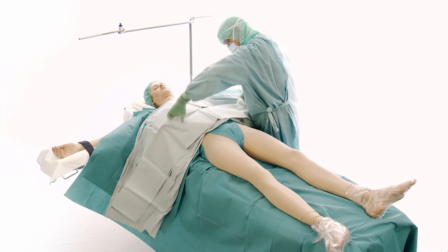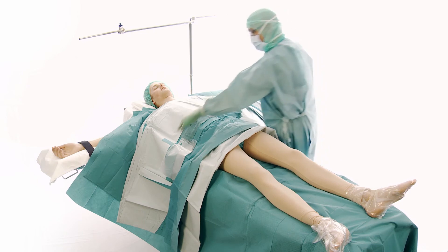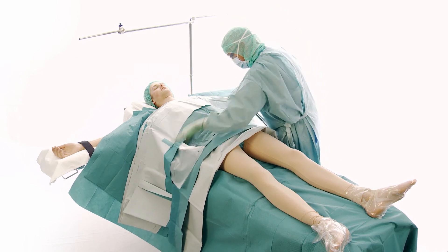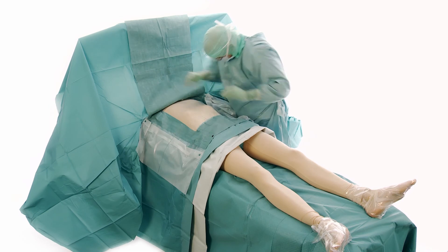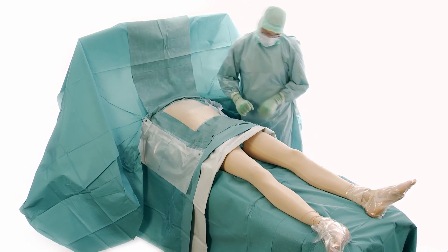Unfold the drape only once towards the feet. Keep legs free to enable possible removal of vena safena magna. Unfold the drape fully towards the head. When appropriate, unfold fully towards the feet.